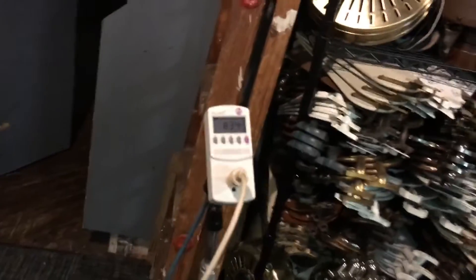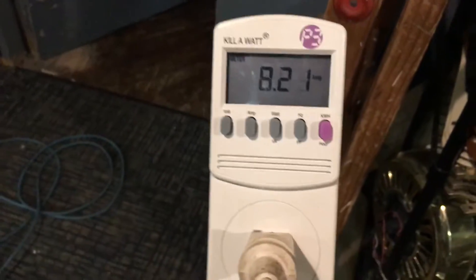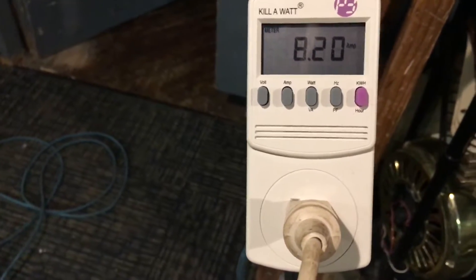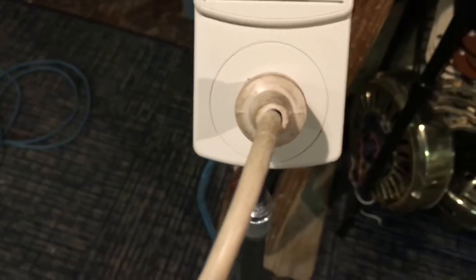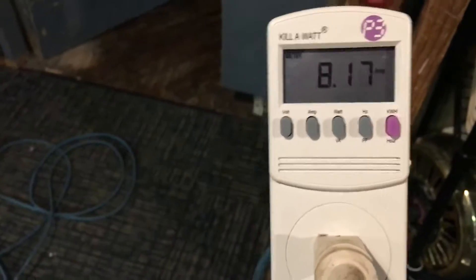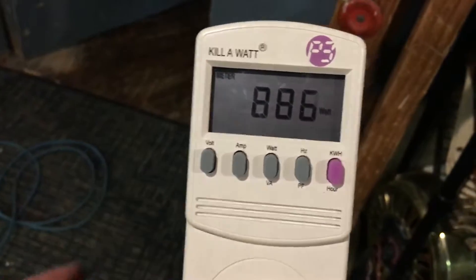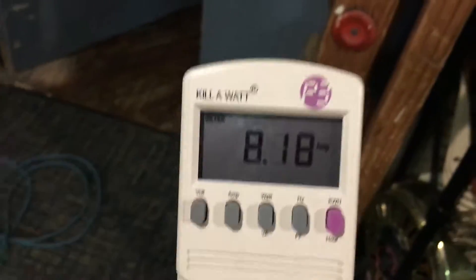I've got the meter hooked up and it draws 8.2 amps — about 880-some watts. I don't feel suction coming from the hose. A power factor of one means it's using almost 100% of the current that it's drawing in.